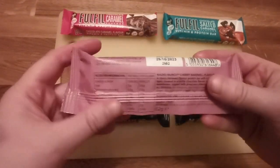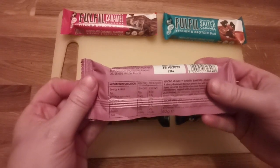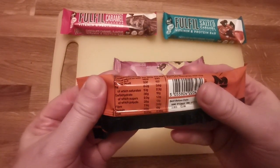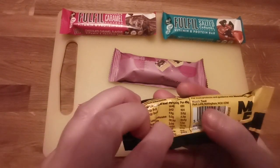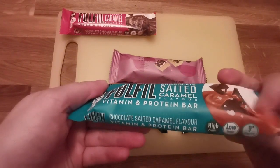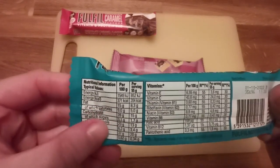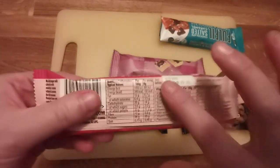For macros, this is 225 calories for a 62 gram bar and it has 21 grams of protein. These are 152 calories per bar with 50 grams of protein, and I think this one is 154 calories with 15 grams of protein. For Fulfill, for a 55 gram bar it's 204 calories and 20 grams of protein. And this one is 20 grams of protein at 192 calories.